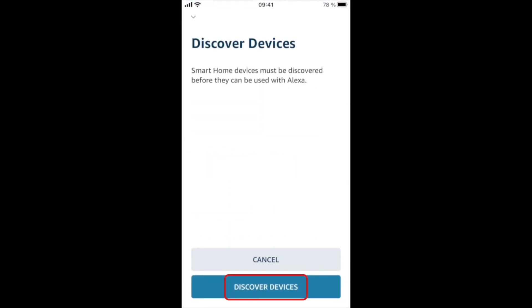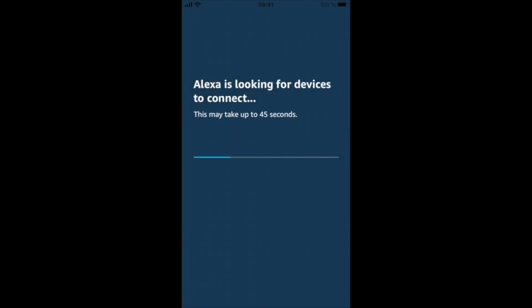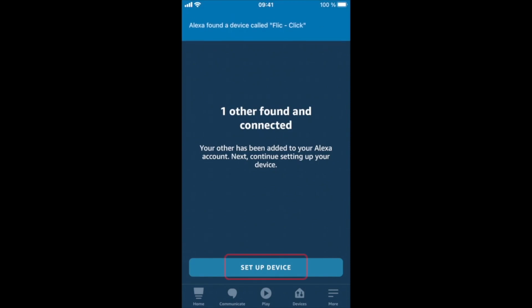You will be asked to discover devices. Press Discover to sync your Flick. It can take a while. Our Flick is synced.